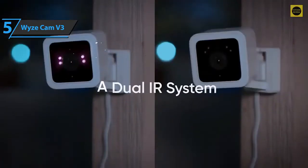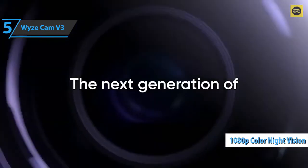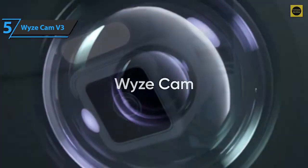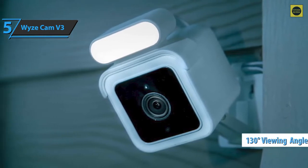Another big improvement is the 1080p color night vision, thanks to the f1.6 aperture that captures twice as much light. The new lens also adds a wider 130-degree field of view for an even better view of the surroundings.